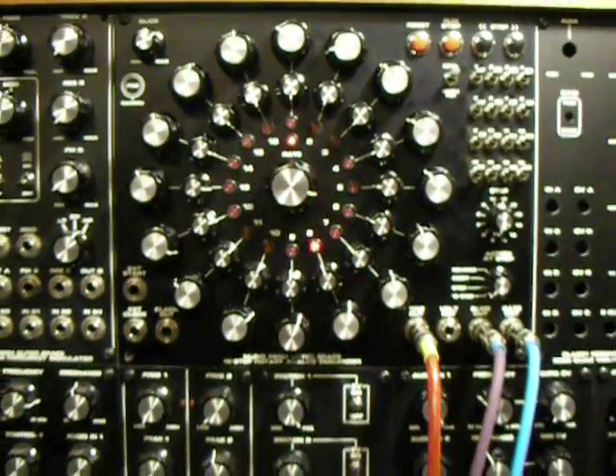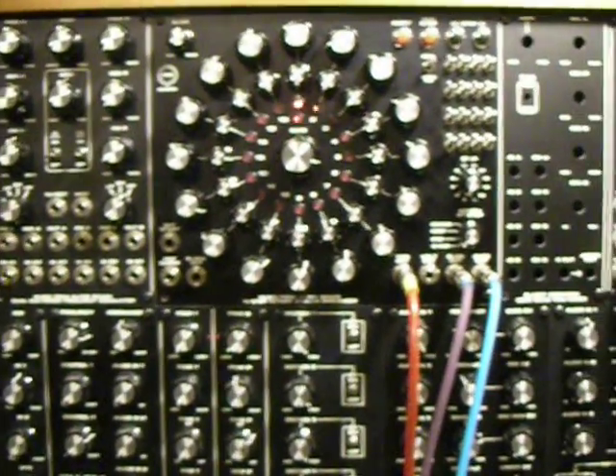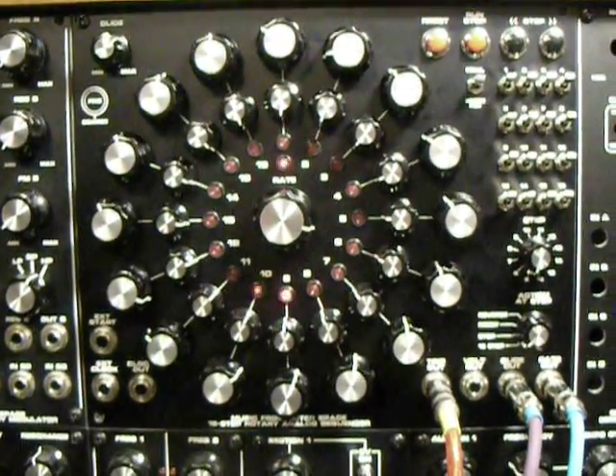As you can see, I went ahead with the MOTM format. It works very well for me and I do prefer the spacing compared to the EuroRack — I had a Doepfer system before. But to each his own; no format is better than the other. It's just a matter of what you want to do with it and how much fun you can have with it.